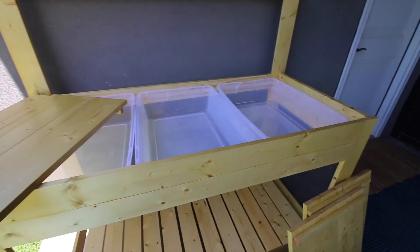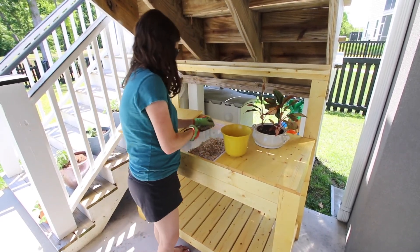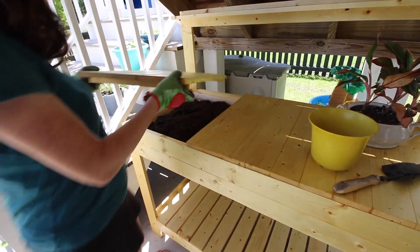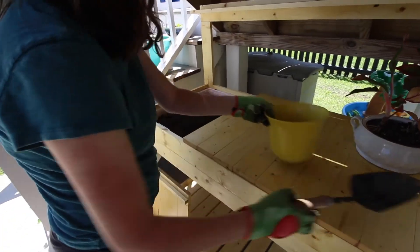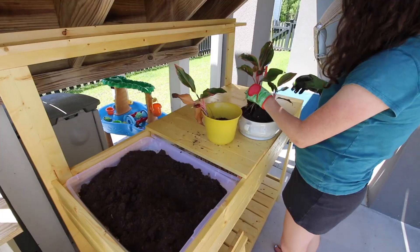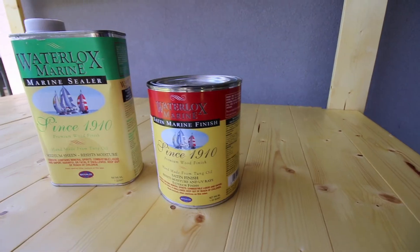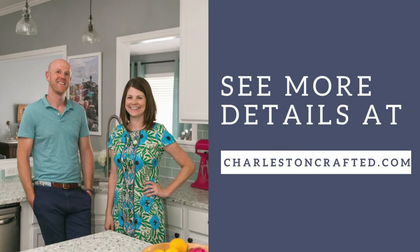There are so many different storage options for pots on the bottom and different applications inside. Right now we're using one bin for drainage pebbles and another bin for soil. The modular system allows you to take off one of the top sections and still have two top sections to work with at any given time — take one off to get your rocks, take another off to get your soil. Right now we have tools and gloves stored in the third one. Thanks to Waterlox for making this project possible. To get the full plans for this, visit charlestoncrafted.com.